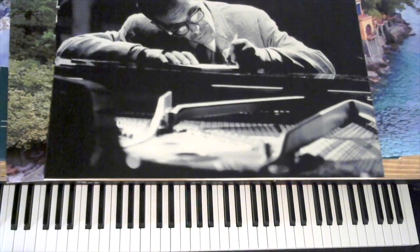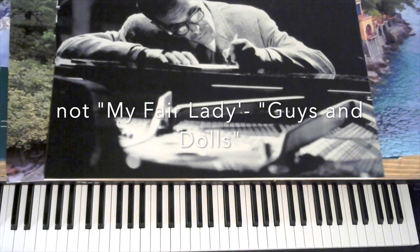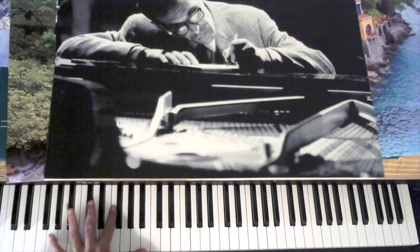We're going to look at a stride piano version of Once in Love with Amy. This was written by the great Frank Loesser, who's probably best known for writing the music and words to Guys and Dolls. But this was written for a musical called Where's Charley? It was first performed by Ray Bolger, and it was recorded by Frank Sinatra, Dean Martin, Mel Tormé, a whole bunch of other people. It's a largely overlooked great tune.